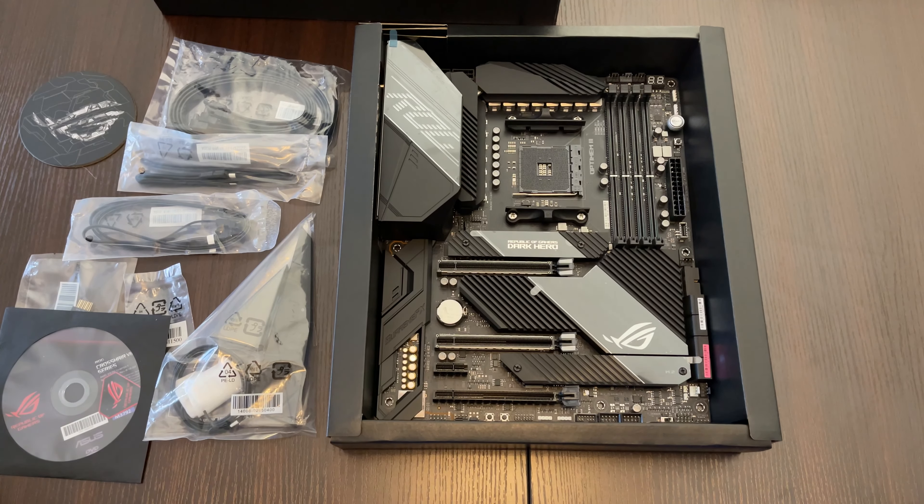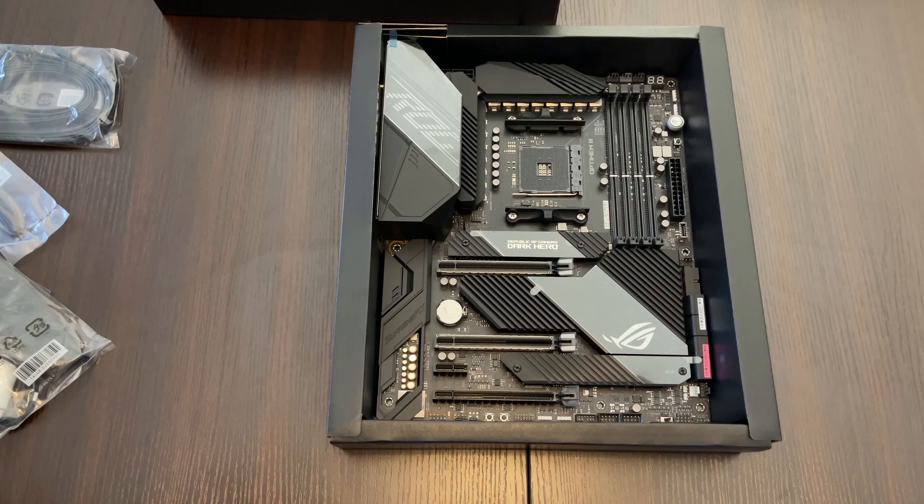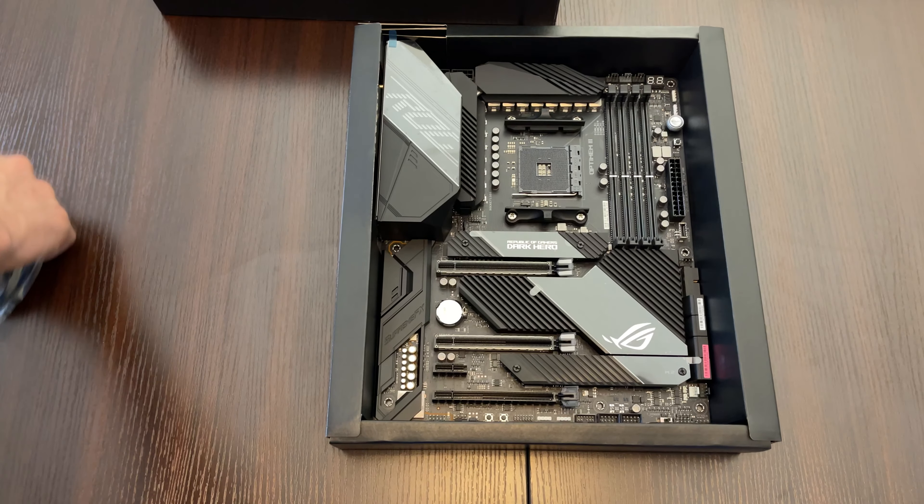I will move all of this to the side so you can only see the motherboard, just to take a closer look again. Thank you for watching.